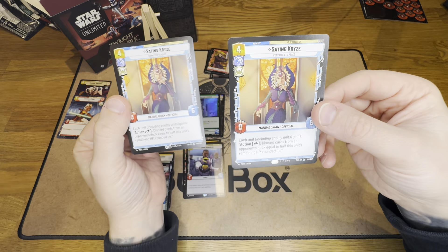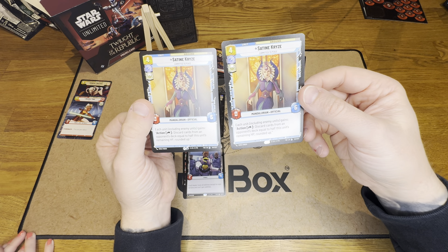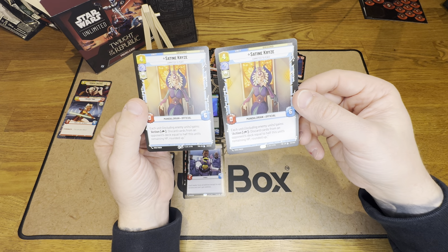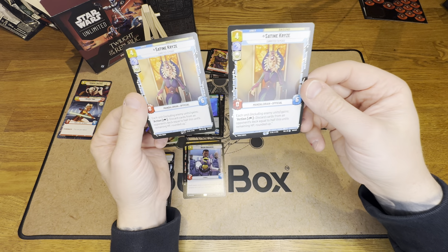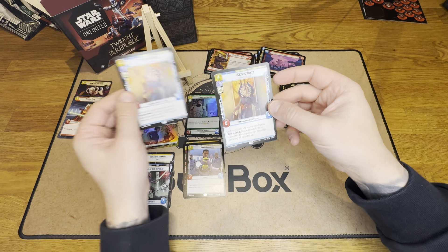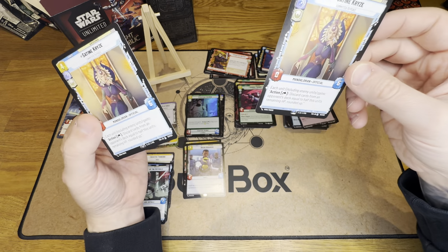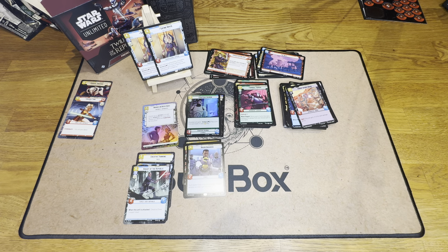And then we got two of the exact same legendary - let's hope it's a good legendary and playable. I've read it a couple of times: the number six is hard to kill. Each unit including enemy units gains - tap, and discard cards from an opponent's deck equal to half this unit's remaining HP rounded up. You start with a 40 card deck I believe, so if you have two you can use them at the exact same time to get a bigger effect. If this were limited and a pre-release pool, this card would be bonkers. And we got two of them. That was our pre-release kit opening - we'll be opening some more on the channel, plenty more things coming up. Catch us in the next one. Bye!